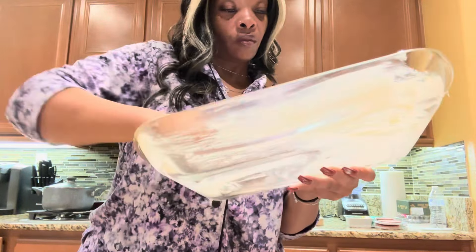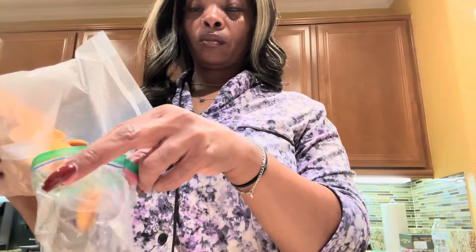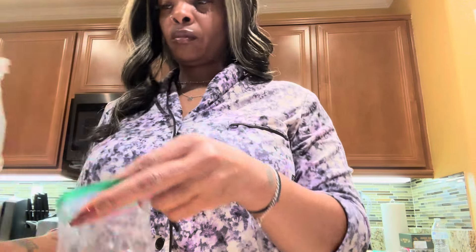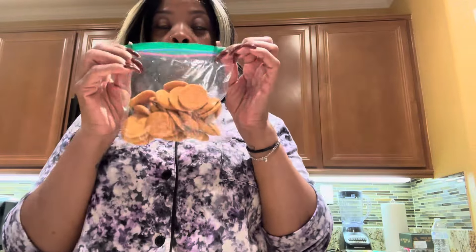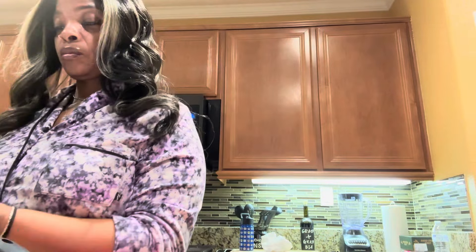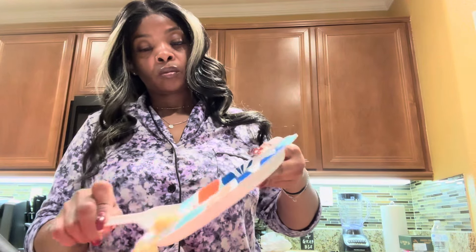I took my pan and buttered it really well — I put margarine in the bottom of it. Now I'm taking my vanilla wafer cookies and crunching them up. I want about a cup of those crunched cookies to add into the marshmallow mixture. Then I have my banana pudding package and I'm putting almost all of it in — leaving about a tablespoon and a half in the package for the garnish on top. Now I'm adding my mashed banana into the marshmallow mixture.